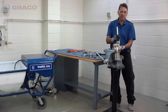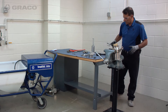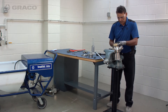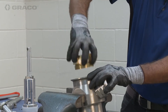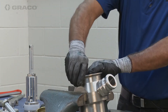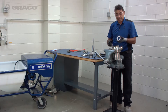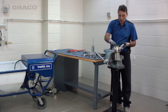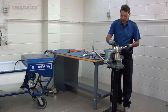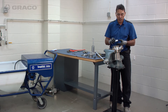Now that we have the piston out, we can remove the brass retaining ring. Inside is the throat seal assembly — it doesn't always come out this easily; this is a clean pump. Sometimes you'll have to use a screwdriver, but just keep in mind you don't want to damage the metal components, as most of these are sealing components and damage will cause you to lose your seal.